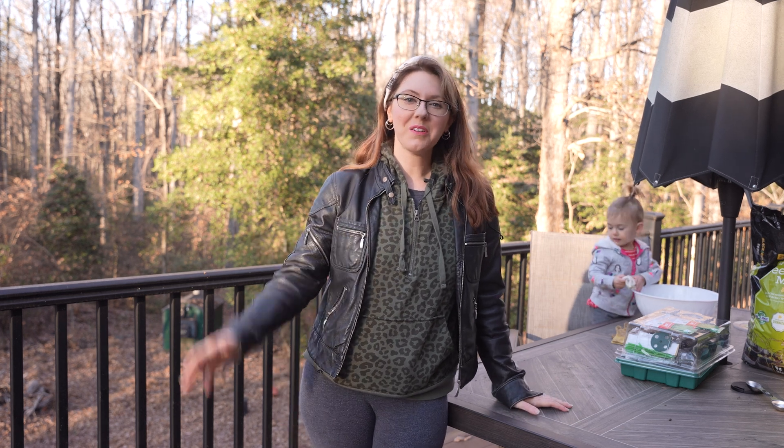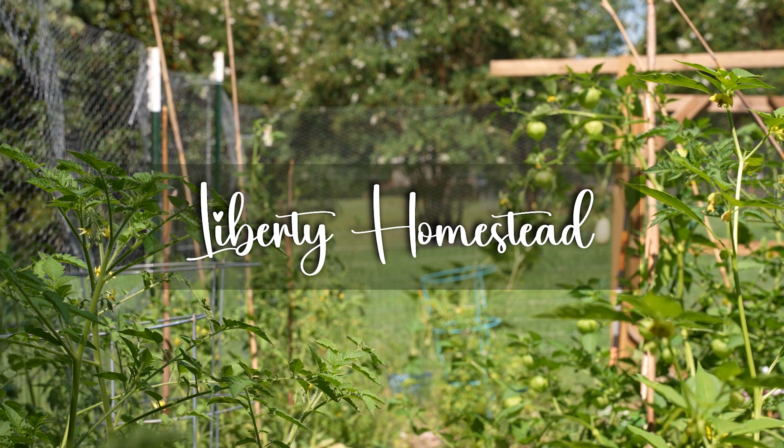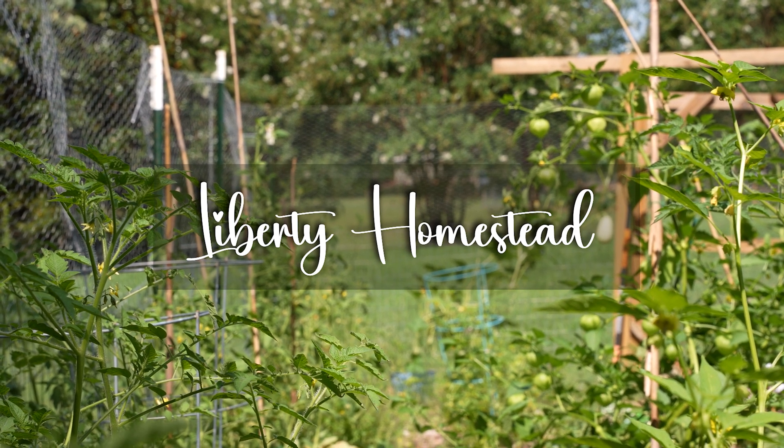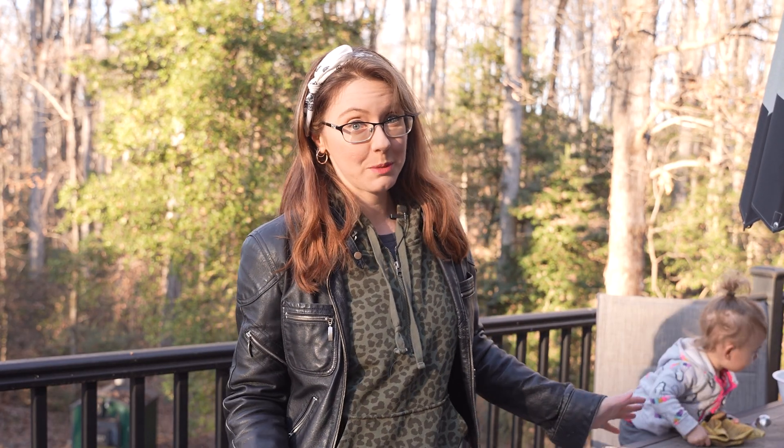Hello everyone and welcome back to the Liberty Homestead. Today, Liberty Toddler and I are going to be running a little experiment. As it is winter, it is a time to reflect on what worked last season and what didn't.